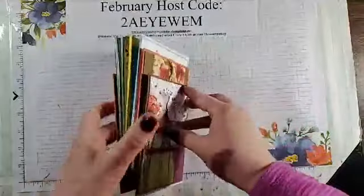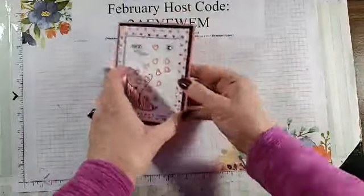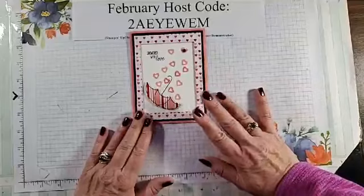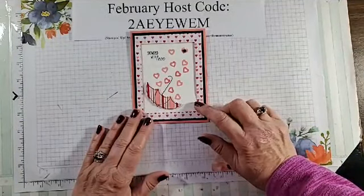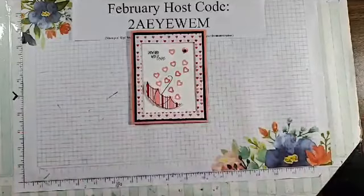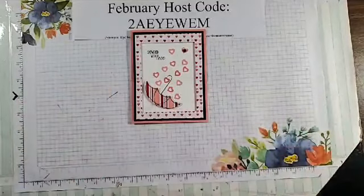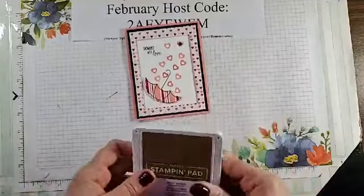Tonight's class is centered around the Under My Umbrella stamp set and the punch. This is just a sample of the card that I made while I was practicing. This one uses the Heartfelt stamp set for the hearts and the designer series paper. I just wanted to show that you can use this — it doesn't have to be a valentine stamp set. The Showered with Love stamp set works great for a valentine's card even though it wasn't meant to be one.